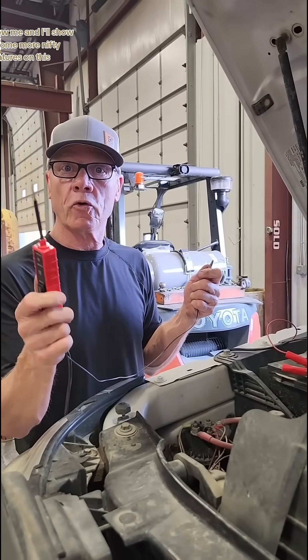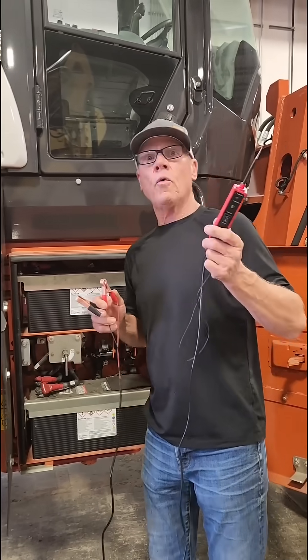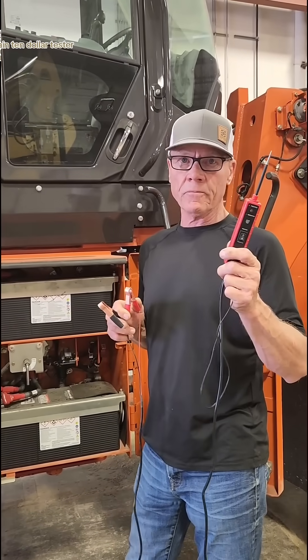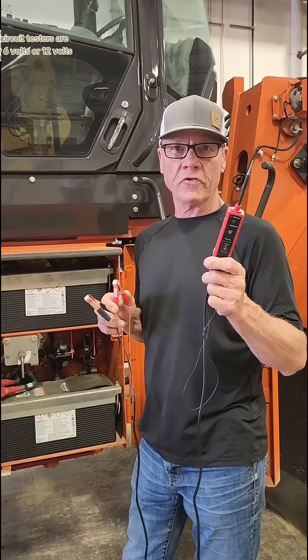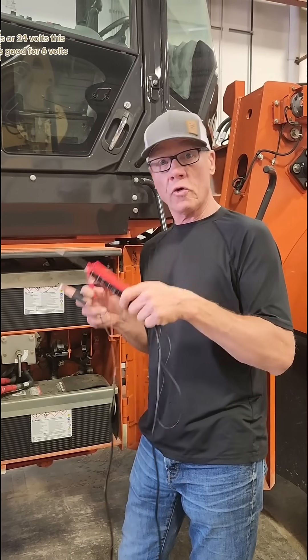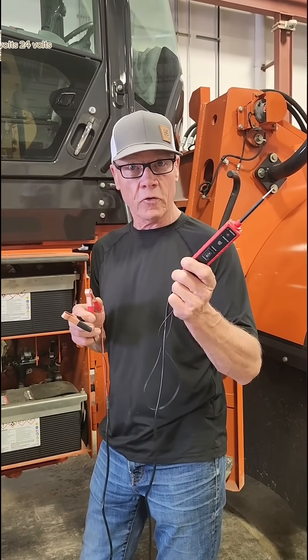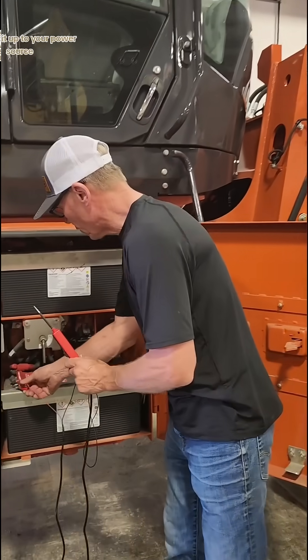Follow me and I'll show you some more nifty features on this. Ten dollar tester. Usually circuit testers are good for six volts or twelve volts, or twelve volts or twenty-four volts. This tester is good for six volts, twelve volts, twenty-four volts. Just hook it up to your power source.